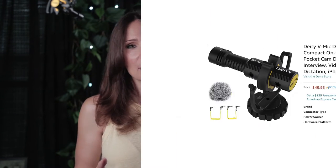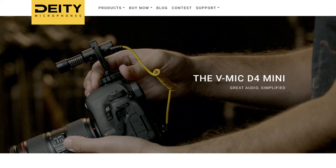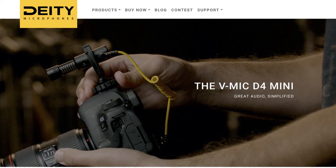The microphone is available right now — they just launched it and you can get it on Amazon for $49.99, or of course you can always go to Deity's website and get it directly from them. I'm going to leave both of those links down in the description. Just to let you know, the Amazon link is an affiliate link that does help to support the channel, so if you do use that, I thank you very much.